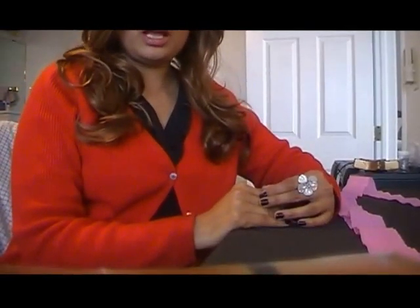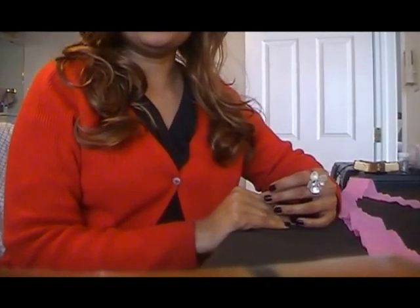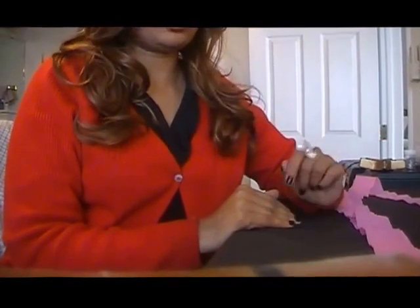Hi friends, this is Rose here and in this video I'm gonna show you how to make a rose out of crepe paper.